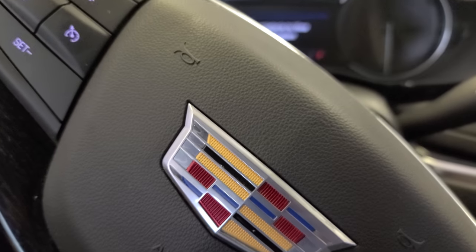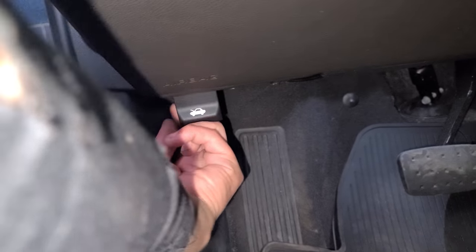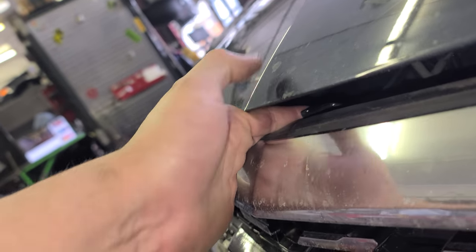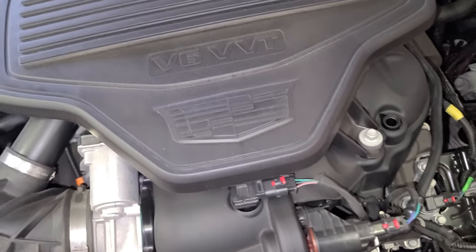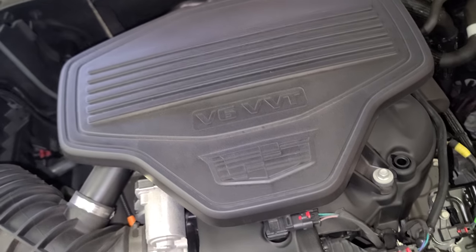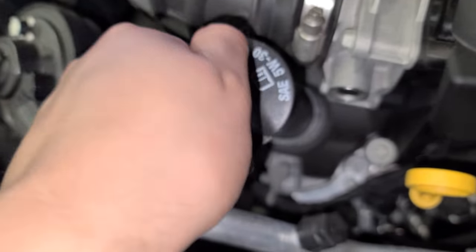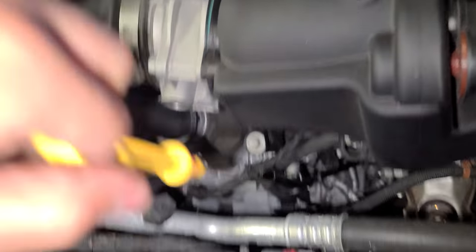Come over here - that's the thing to open the hood. The latch is right there. Pop. V6 DVT, this takes 5W-30. There's the oil dipstick.